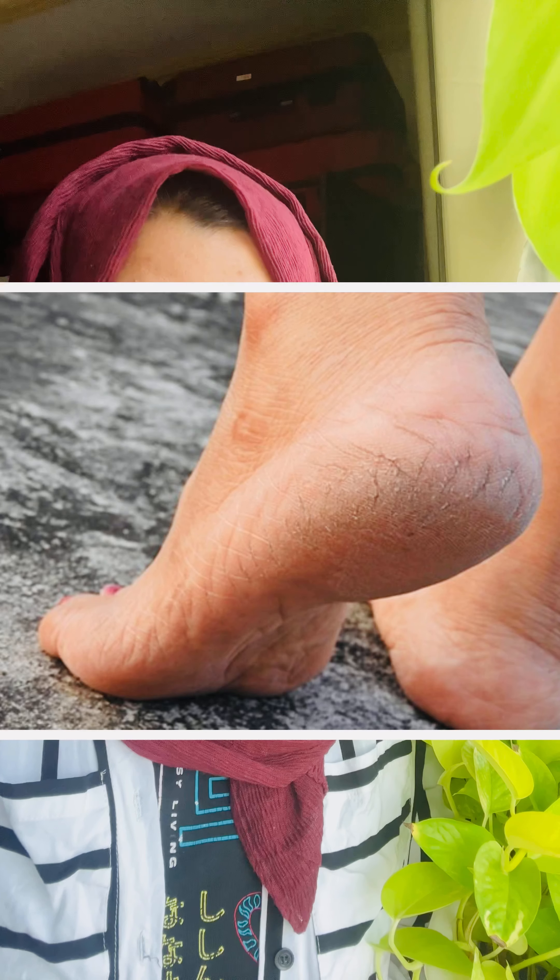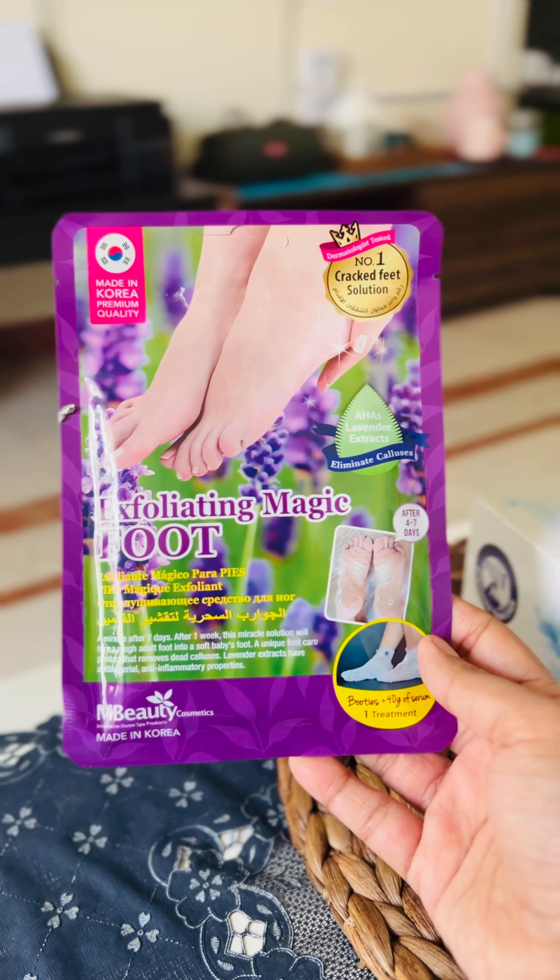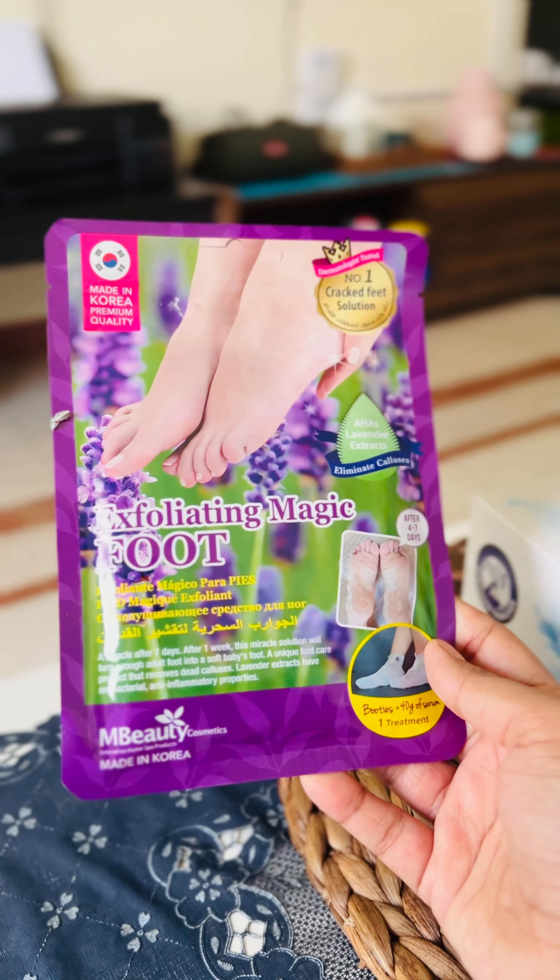Hello everyone, how are you all? I'm sure many of you might have trouble with cracked heels. Here I'm with the best and instant solution at an affordable rate from M Beauty, which has launched its Korean beauty product here in Oman — it's the Exfoliating Magic Foot.